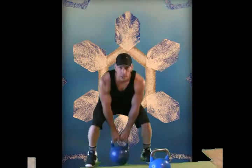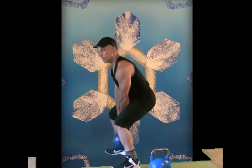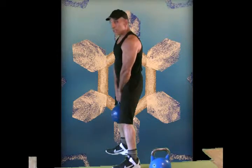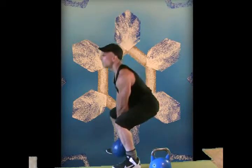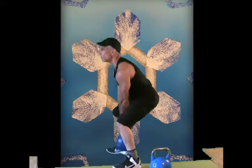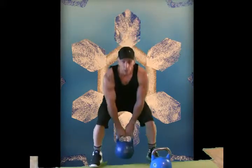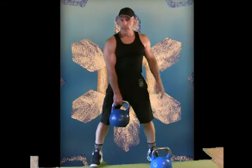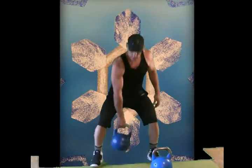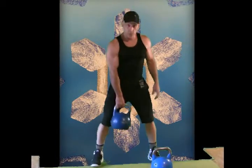Even with your heavier kettlebell, I want to show a side view. Sitting back, weight in the heels — notice the chest staying lifted, right, much easier on the back. Now we could go to one arm at a time as a basic variation. Still pretty easy, getting the grip and shoulder warmed up a little bit.